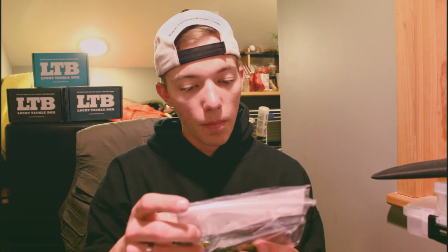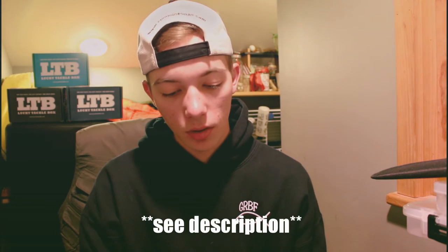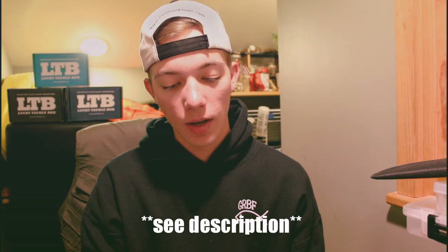Go get yourself some of these baits, they're really cool. Check them out at bassmunitions.com or bassmunitionslures.com — that's the website on the packaging, so that's where I'll send you. They're pretty neat little things, tiny two-ought hook size.